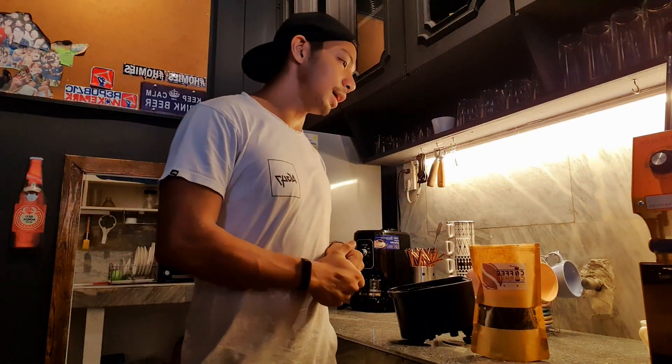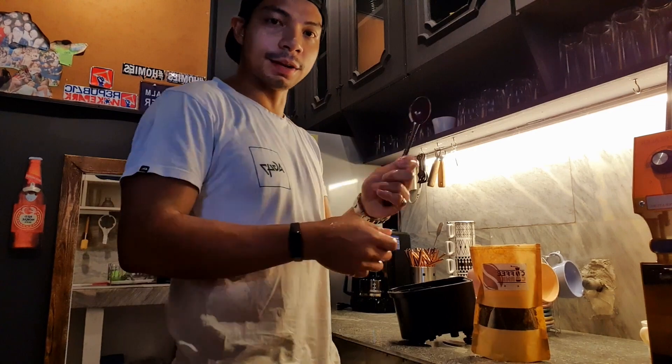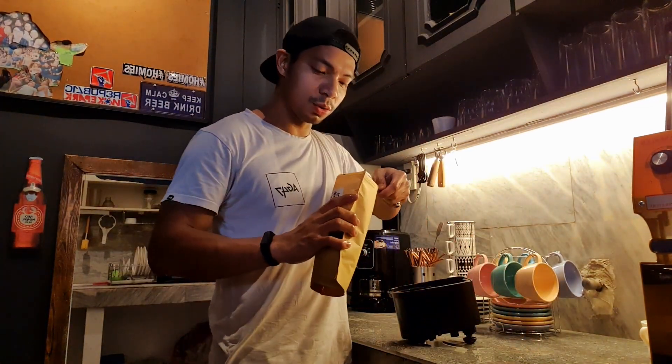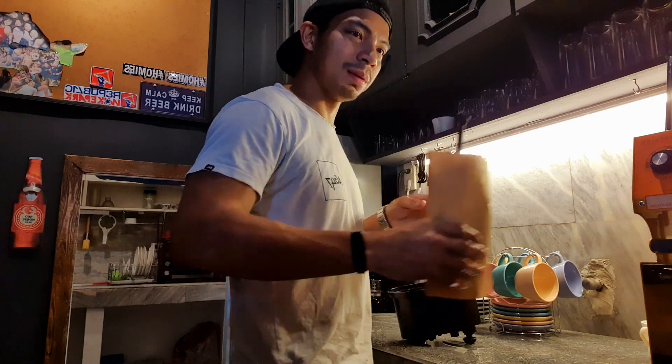What I do is I get — I use this thing. I don't know what it's called, but you're able to get a scoop of the beans. You put it in the grinding area. Usually two cups, maybe two cups worth.